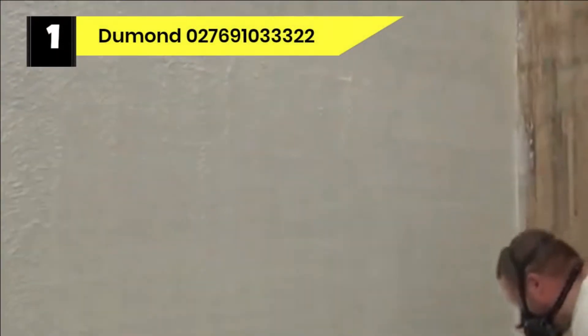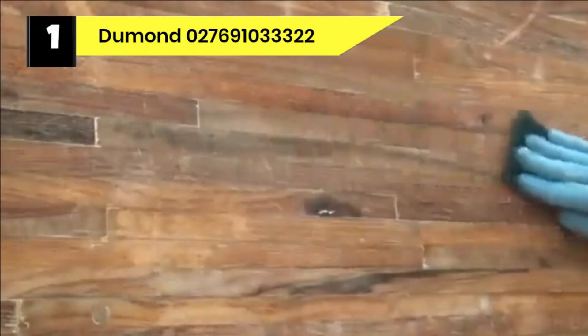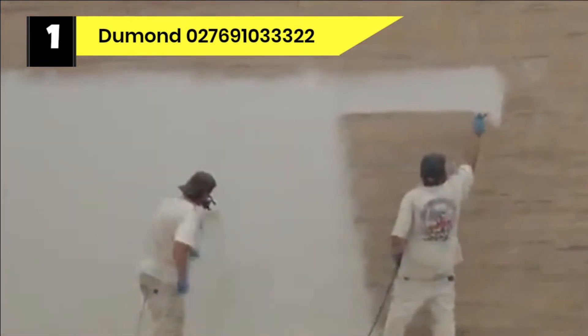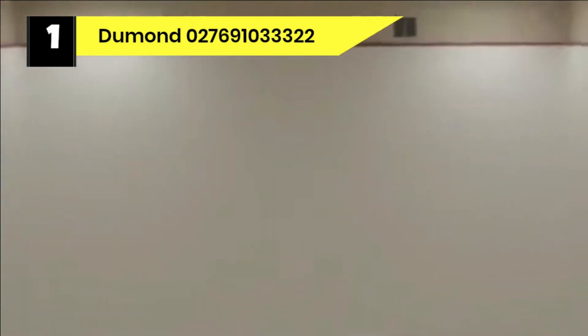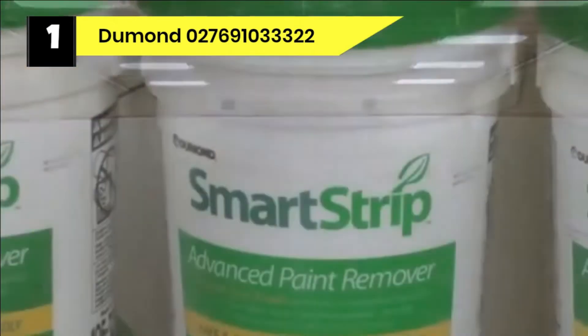Number one: Dumond 27691033322 paint remover for wood deck. Smart Strip is a groundbreaking paint remover safe for the user, any substrate, and the environment. If you need the best professional paint remover, your search ends with this product. This deck stripper is second to none as it works as marketed. It's safe for pets, humans, and the environment as it does not contain methylene chloride.